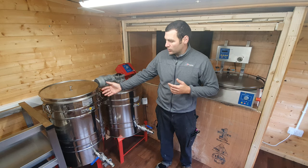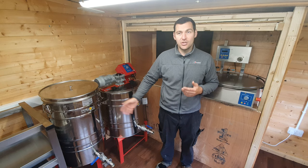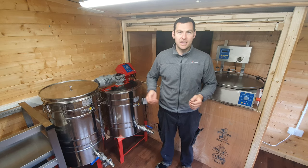The purpose of this video is to give you a top to bottom of the settling tank, talk about some of the features, and I'm going to put some honey in it, ready to get it jarred up.